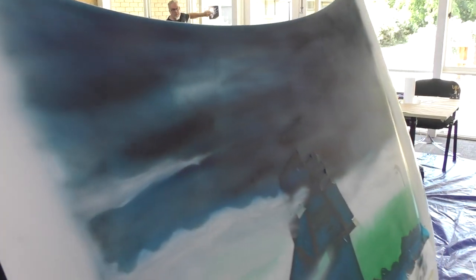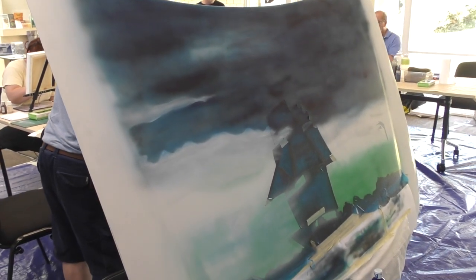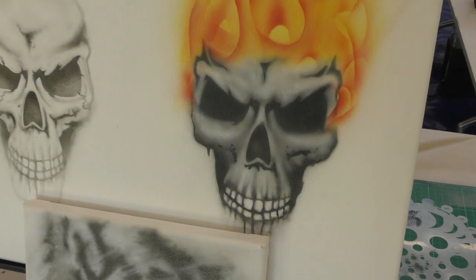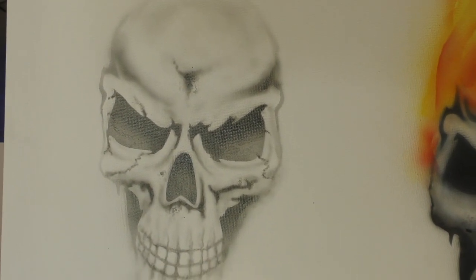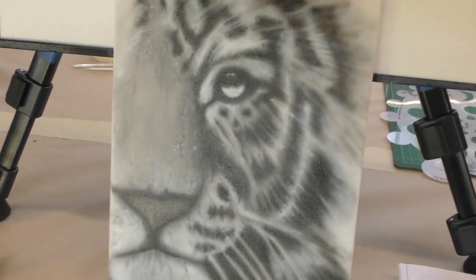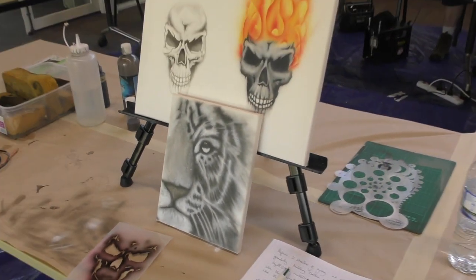Back to Tim — he's doing his clouds, getting into the right position. He used two transparent black tones and also finished off his tiger, which looks amazing. Great work.